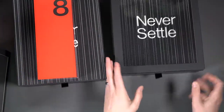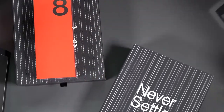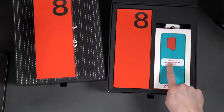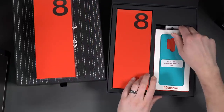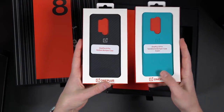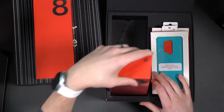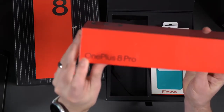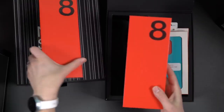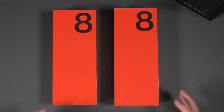This should be the Pro then — similar packaging, reviewer packaging. Flipping this up, and there it is: OnePlus 8 Pro. Also different cutouts here because there's a different camera setup. We have a carbon bumper case and again that cyan Sandstone bumper — very nice. And sure enough, pulling it out confirms it is the OnePlus 8 Pro. Both phones are now out of the boxes.